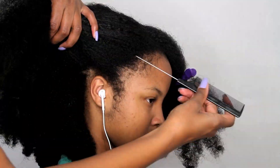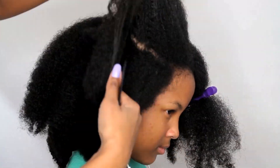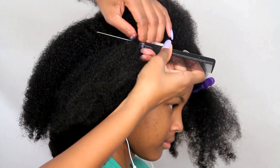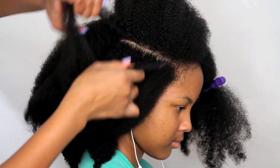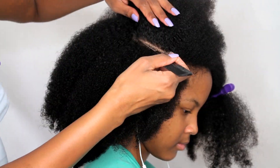Next I'm going to make another part starting just above her eyebrow as a reference, and I'm going to take this part all the way around to the center part we just made at the top of her head.